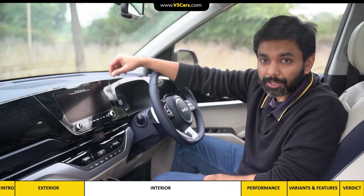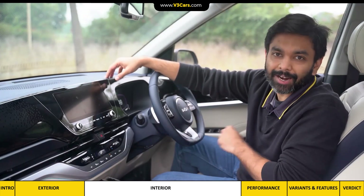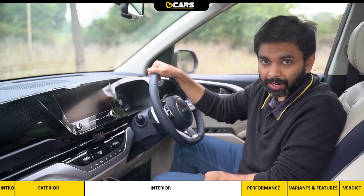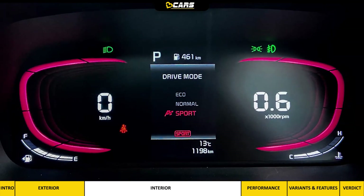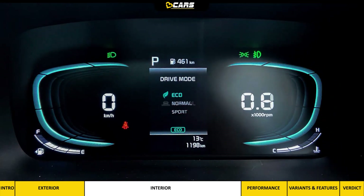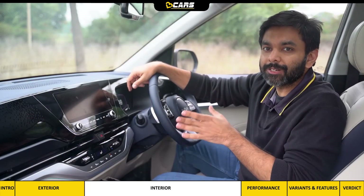The infotainment system's touch feedback is good, and the output of the Bose sound system is satisfying. The steering wheel has infotainment management controls and digital instrument cluster info access controls. The cluster has three themes that shuffle the backlight color between red, blue, and white, and can connect with the drive mode, though this light only syncs with the infotainment system.